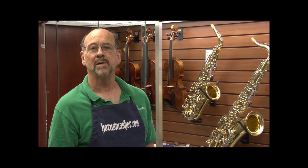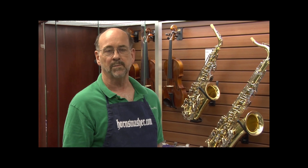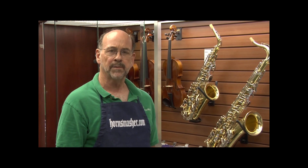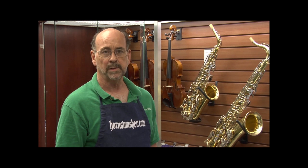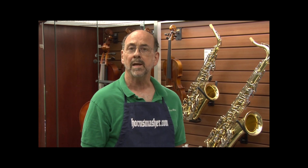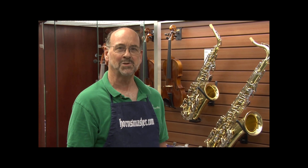Hi there music lovers. This is John of HornSmasher.com, and if you're new to flute playing, I'm here to help you get off to a great start with some basic information regarding the care of your instrument. We're going to do this in three easy steps, showing the proper assembly, disassembly, and daily maintenance you should be doing on your flute. Along the way, I'll show you some tips and common mistakes to avoid. So if you're ready, let's get to it.